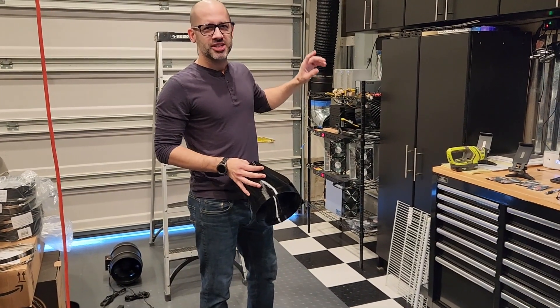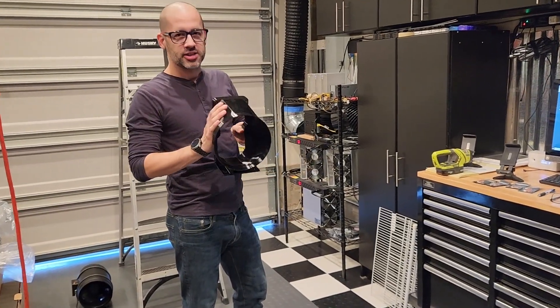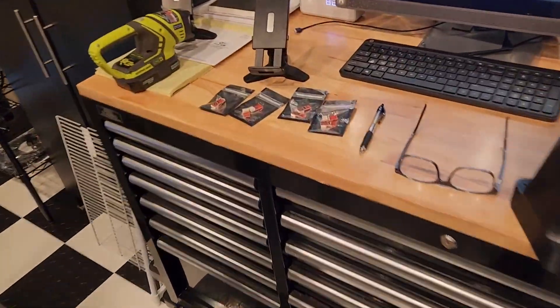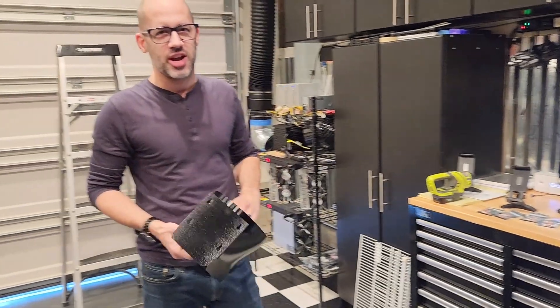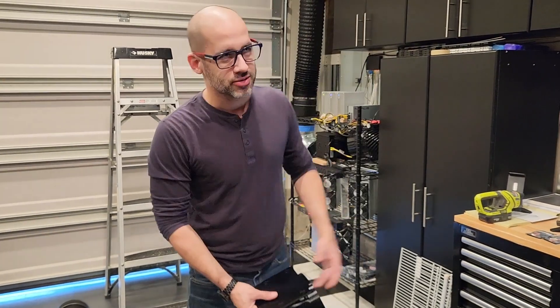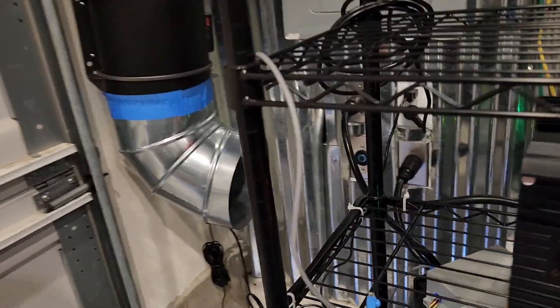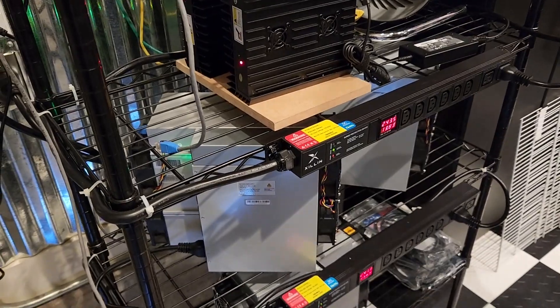Today we're going to be silencing these ASIC miners from 85 decibels, hopefully a heck of a lot lower. We've got our exhaust shrouds designed and printed, and our fan spoofers to install so we can delete the stock fans. Right now we're at about 85 decibels — it's loud, it's obnoxious, tons of heat. It's 35 degrees outside, 90 degrees in here, and I'm reading 82 degrees Fahrenheit, even with the garage door cracked and an AC Infinity fan blowing to get hot air out while also ducting air outside behind the ASIC miners. Simply put, it's not enough, so we're going to make a change today.